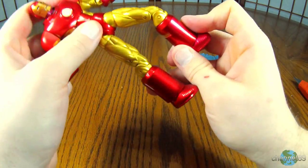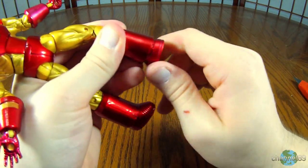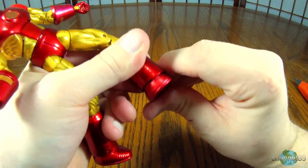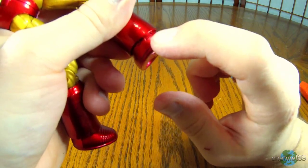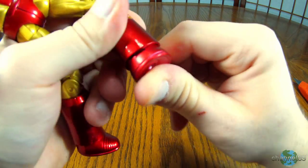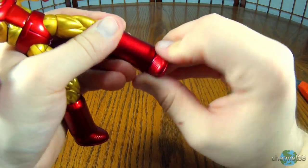It doesn't look like the feet are going to move very much, but let's see. They do turn like this, and it looks like it's meant to be on a hinge — unless that's just detail — but it doesn't really move in there. But you do have this rotation in here.